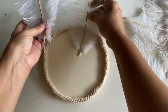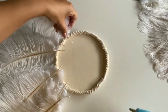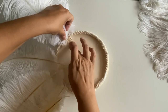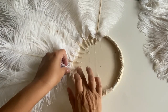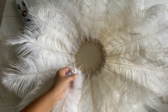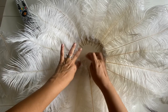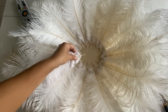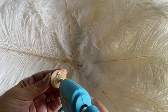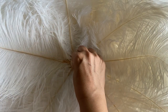Next, I started gluing all the feathers around until I covered the whole wood plaque. After finishing gluing all the feathers, I took a flat-back wood bead and glued it to the center where all the feathers meet, just to cover that area.